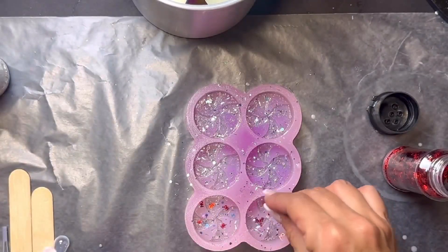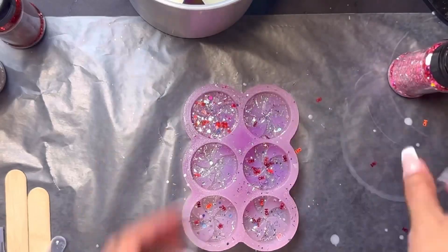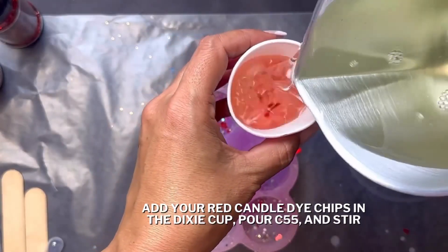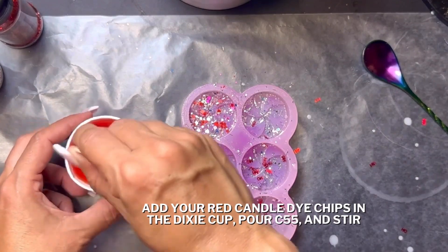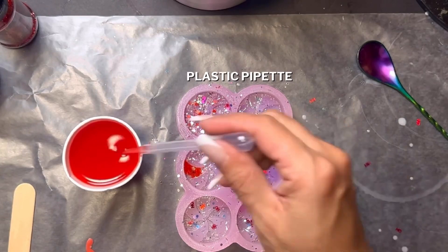For some extra sparkle, you can add some glitter in your mold. I like to use chunky glitter — a little bit of red and silver just to give it that extra sparkle. Add your red candle dye chips in a Dixie cup, then pour in C55 and stir. Then I will take a plastic pipette to apply the red wax to the swirl part inside the mold.